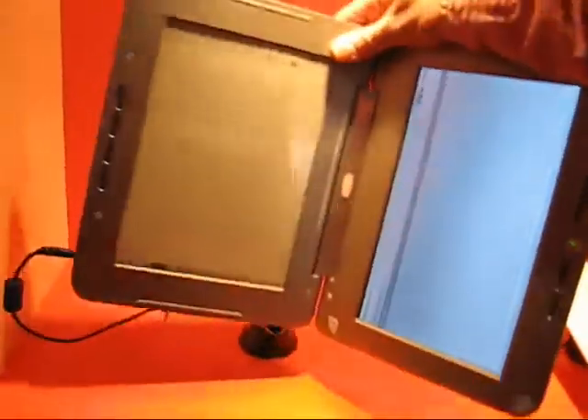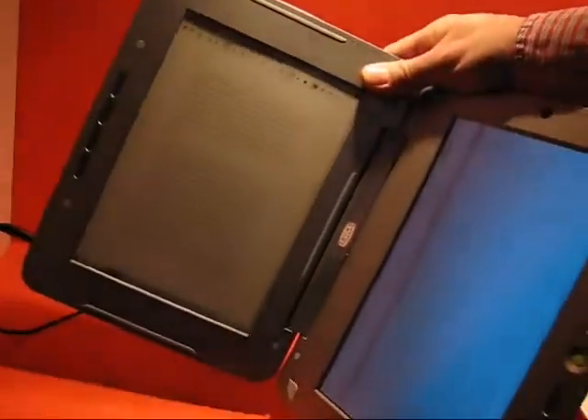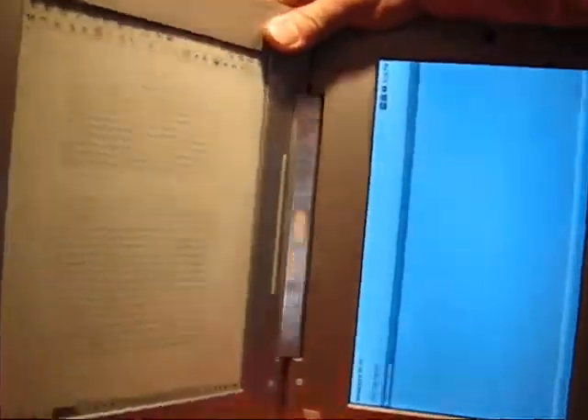I personally have a little bit of a problem with this device in terms of its weight. That is about one kilogram in weight and you really cannot hold that in one hand. Two or three times the weight of a book is really not that useful.